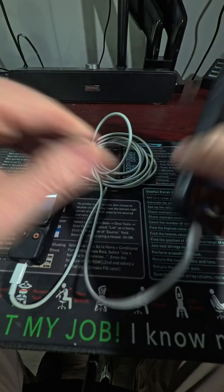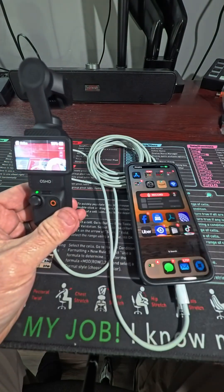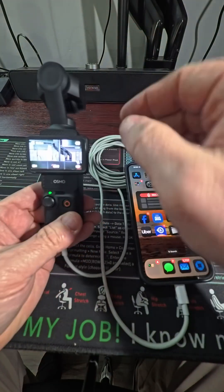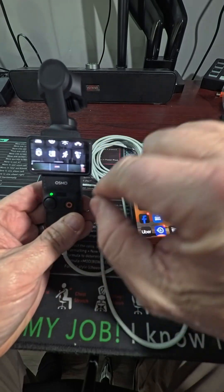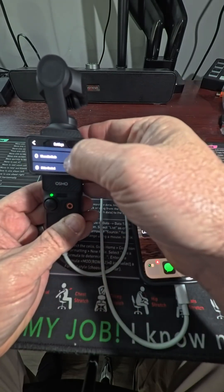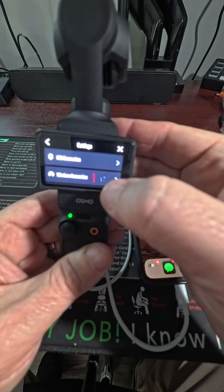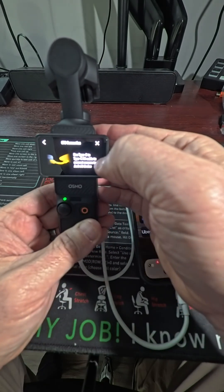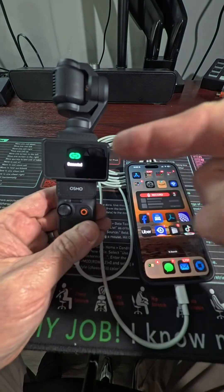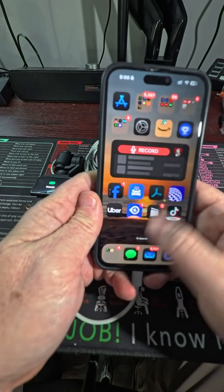You're going to plug it in both ends, turn on the Pocket, and if it doesn't automatically recognize, you can go to the settings and look for the OTG connection right here. Click on it — it's connected, you'll see it do that.